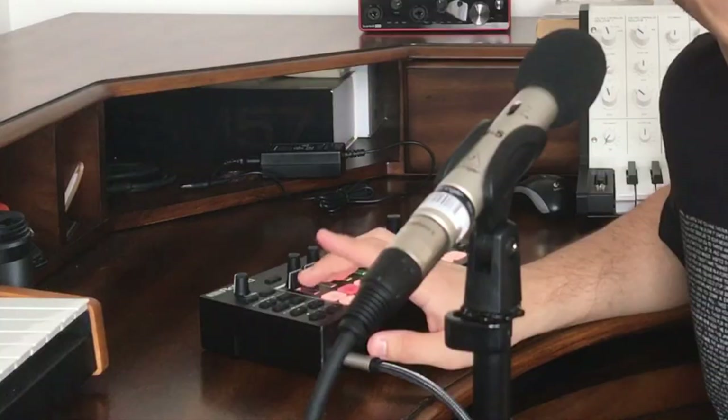I recommend setting your levels with the master volume very low. Because if you can hear every part when it's quiet, you'll hear them all clearly when it's loud. If you hear everything clearly only when it's loud, you might not hear it when it's quiet. And then you're ready to play the Bob Ross theme.